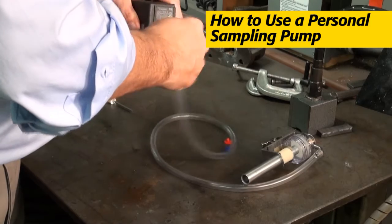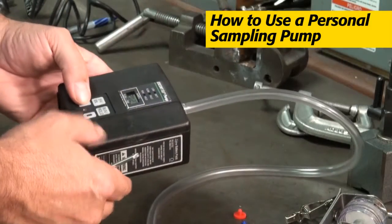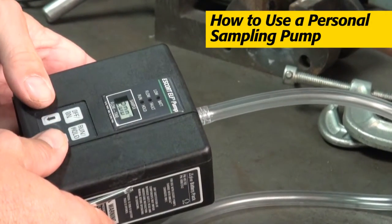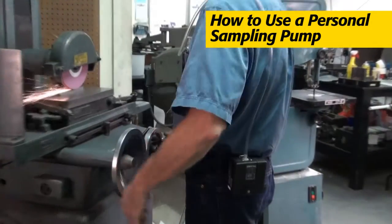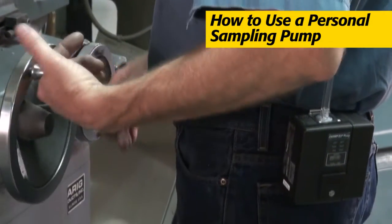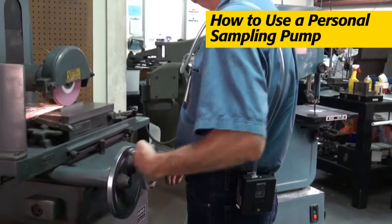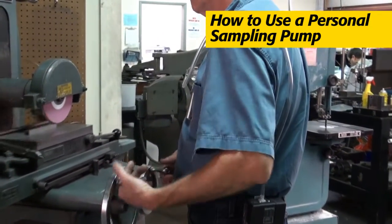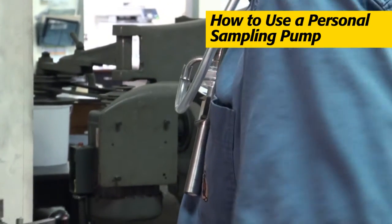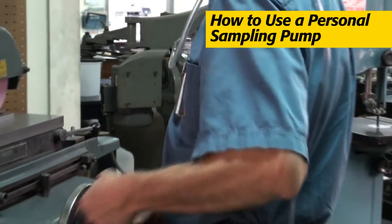Connect the pump to your sampling train. Turn it on and adjust the flow rate — in most applications, that's usually between 1 and 3 liters per minute. Turn off the pump and attach it to the worker's belt, side, or back so it's out of the way and comfortable. Then turn the pump back on to begin sampling. The sampling train tubing leads from the pump's inlet to a collection or sampling device that clips to the worker's clothing near the breathing zone.